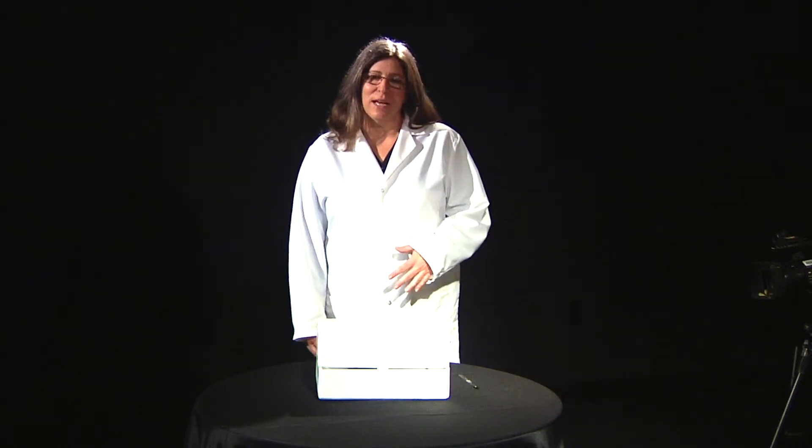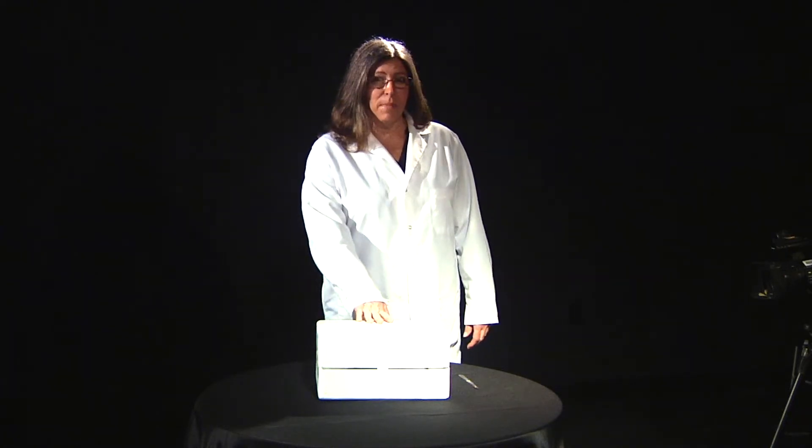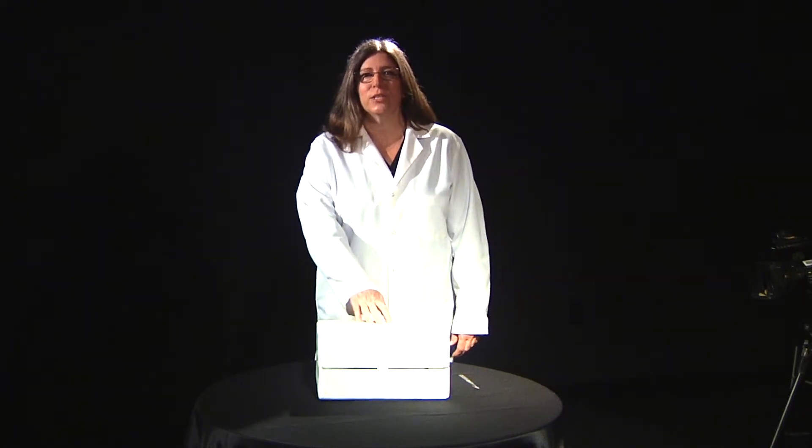Hi, my name is Dr. Randi Papke, and I am a professor of biology here at Southwestern Illinois College. Today I'm going to teach you how to unpack your microscope that comes with your Biology 100 lab kit.